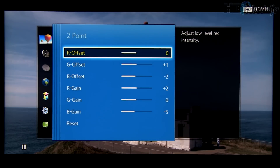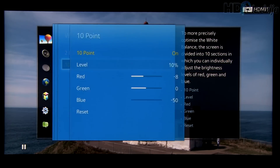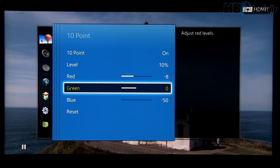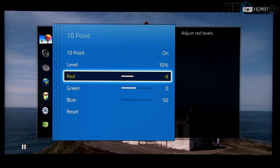White balance: 2-point and 10-point controls. For 2-point, as you can see, for low intensity and also for high intensity, blue color was reduced. In the case of 10-point adjustment, only at 10% brightness was it adjusted — blue was highly reduced and red a little bit.